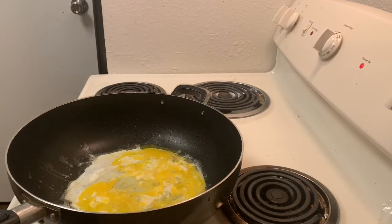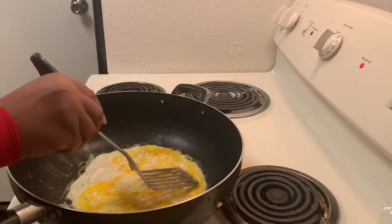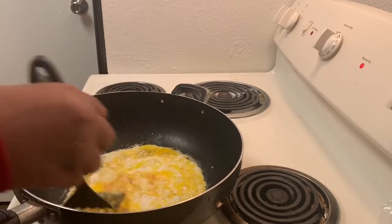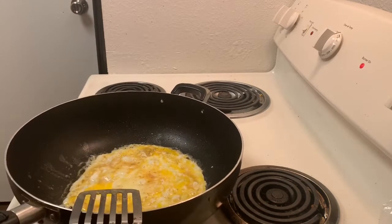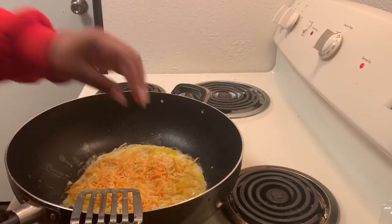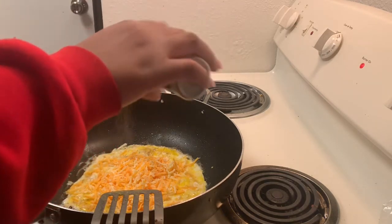Our egg has been cooking for about 20 seconds. Off camera I went ahead and sprinkled a little bit of seasoning salt and black pepper on it, so I'm just going to spread out the egg that's not cooked so it can cook evenly. Make sure that your skillet is not too hot when you do this. I'm going to take some cheese and add it — you can add as much cheese as you want. I like a lot of cheese. I'm going to put a little bit more black pepper on here because I like black pepper.